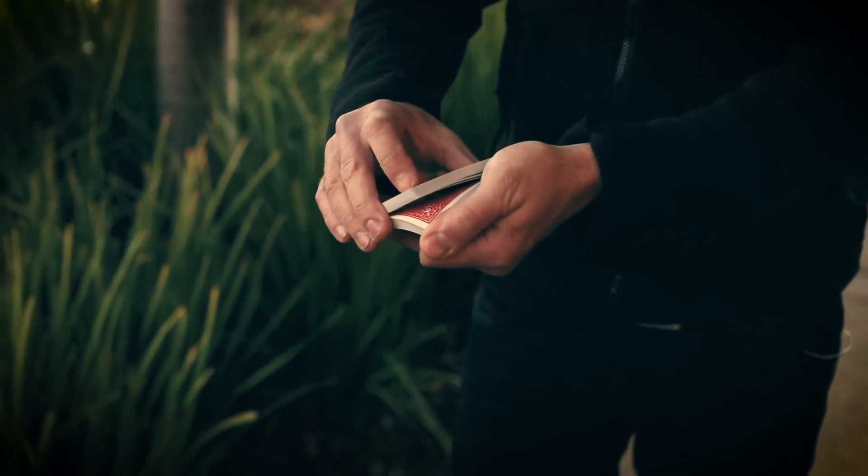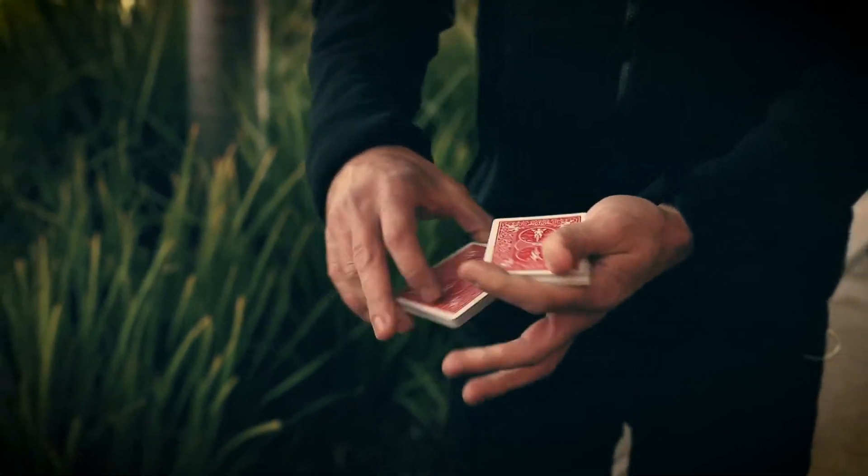Say stop whenever you want. Stop. Here? Yeah. Are you sure? Yeah. Okay, so I'm gonna cut right here.